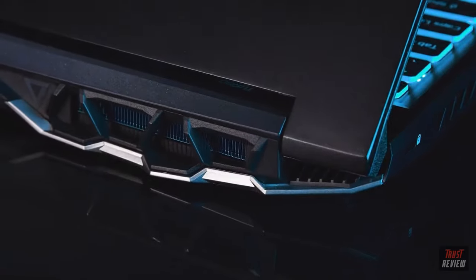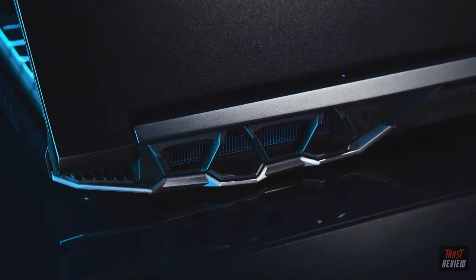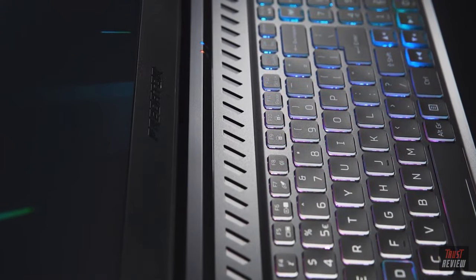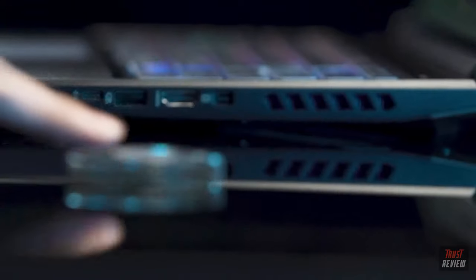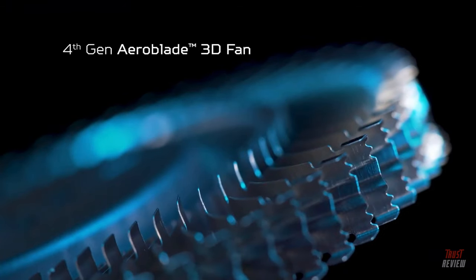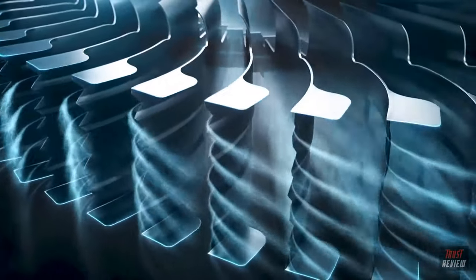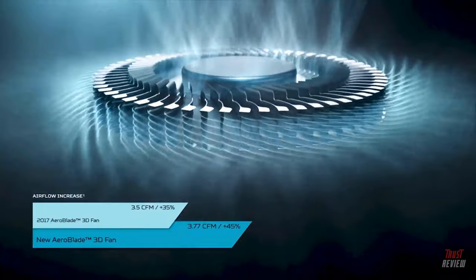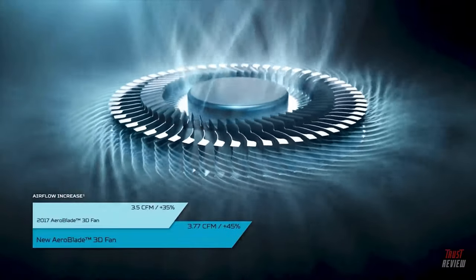With Predator, we always put cooling first. With the 2021 model, we've added intakes to the top of the base to increase airflow, while continuing to include the most critical component: our 4th-gen Aeroblade 3D fans. Custom engineered, these fans have been built to maximize airflow while reducing overall noise, made possible through their bionic-inspired design.